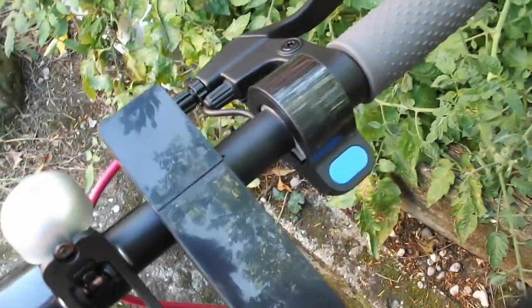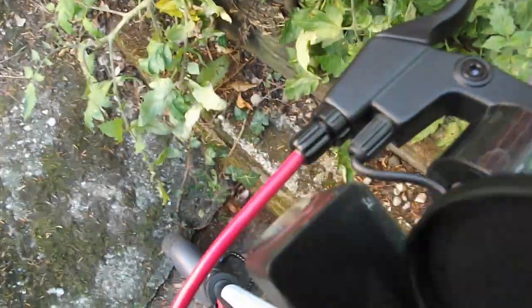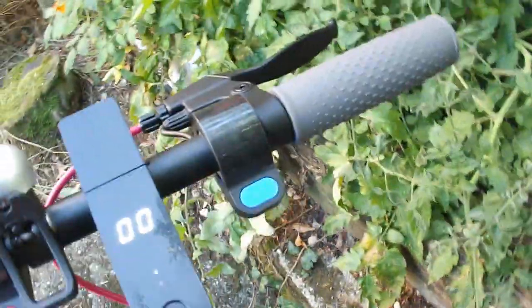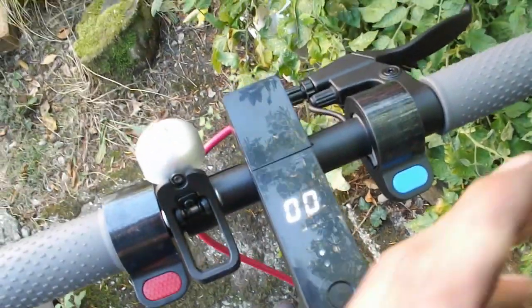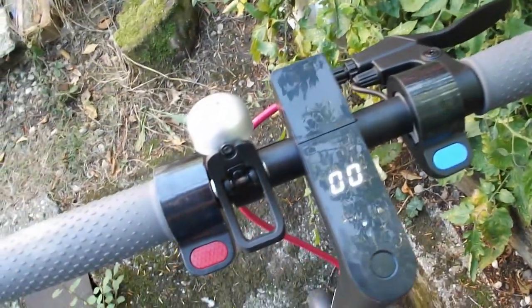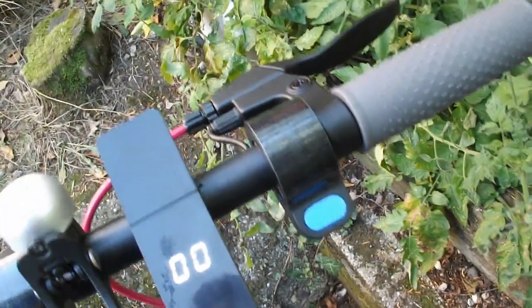To turn it on, you just hold this button here. And if you press it once more, you get the light, as you can see there. These bars here tell you how much battery you have. To the right hand side we have the thumb throttle and the brake.